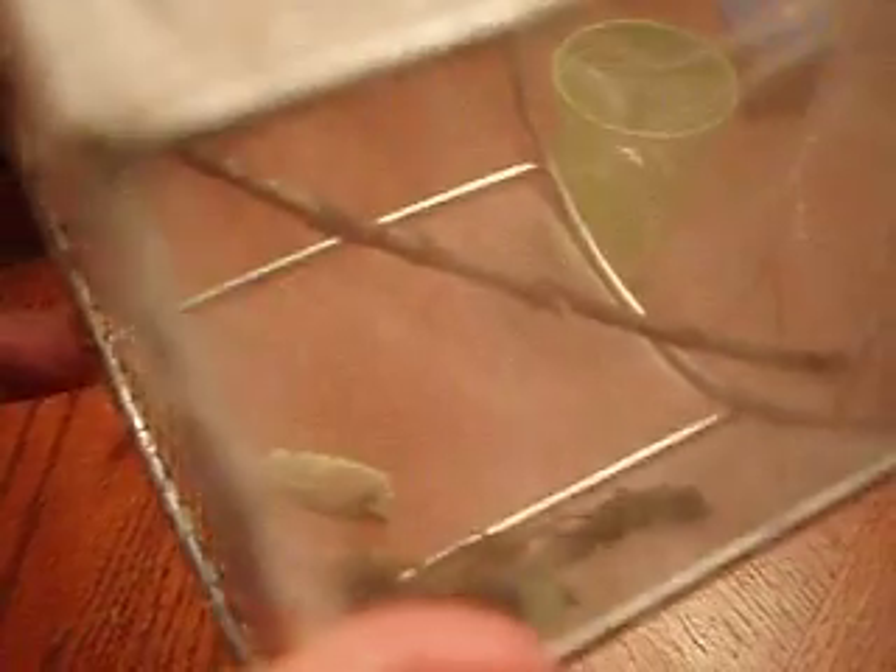So yes, this is a black swallowtail. When he comes out, he's going to be black with blue and yellow spots on him. He's going to be quite pretty.